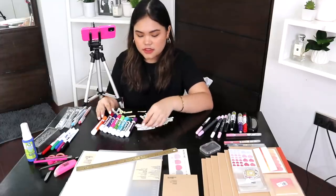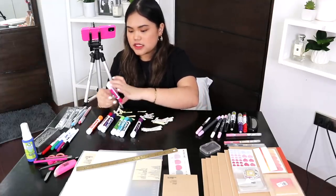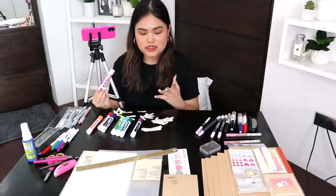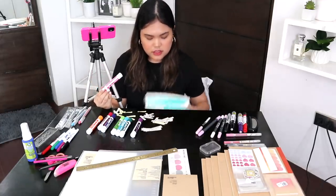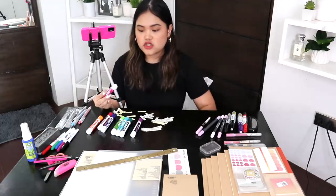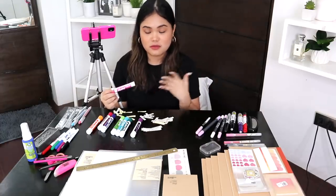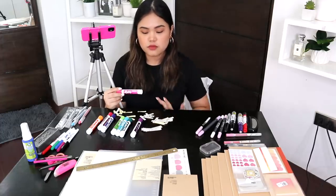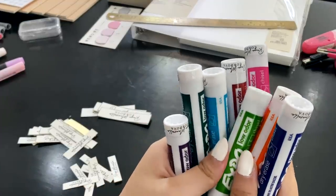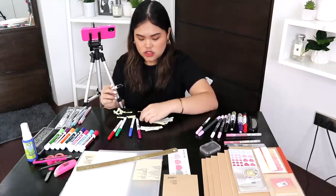We're all done labeling the bigger markers. I'm not super happy with this sticker paper because the edges are lifting a tiny bit. I suggest getting the Best Buy sticker paper instead of this Asia one — the Best Buy one is way stickier. I might end up putting tape around them to ensure they don't open, or print new labels using the Best Buy paper. If you want to waterproof them, just put some clear tape around it. Now I'm going to label the thin markers using the same principle — label at the very edge.